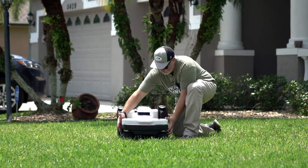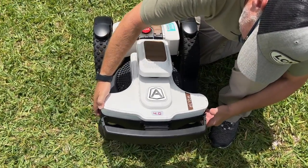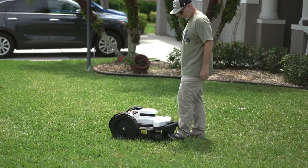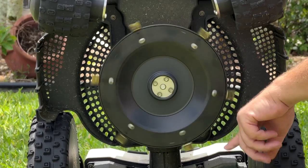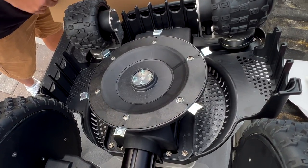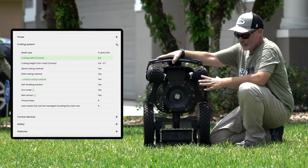It's articulated in the middle so when you go over bumps it keeps the cut quality consistent. It's also got a bump feature so if it hits anything it'll go backwards and get out of the way — it's not going to cut anything off. Looking at the undercarriage, here are the blades: little razor blades that are easy to change with just a small star wrench.